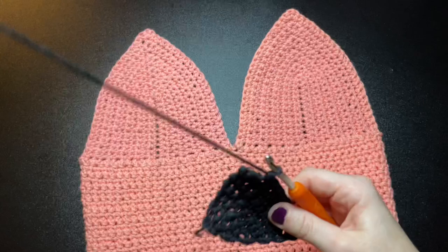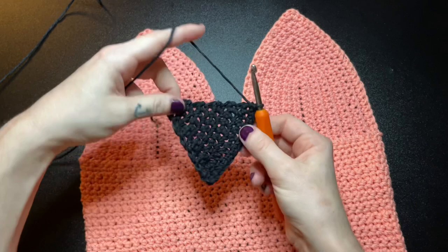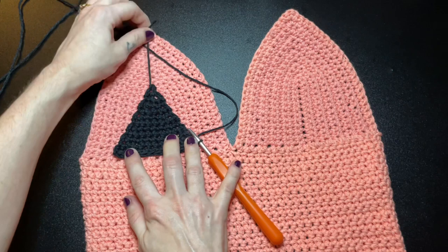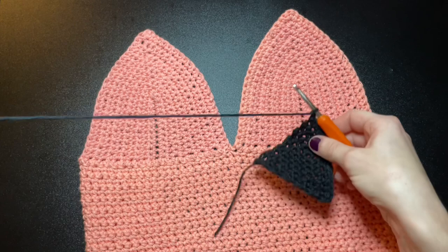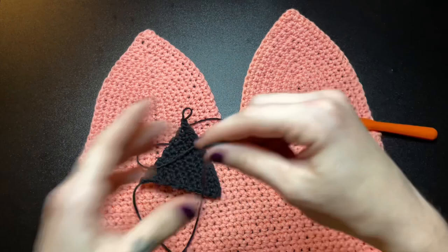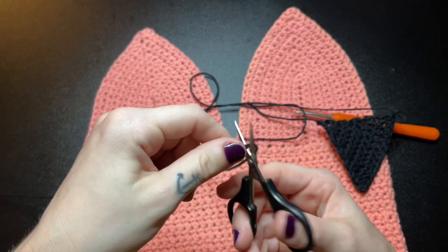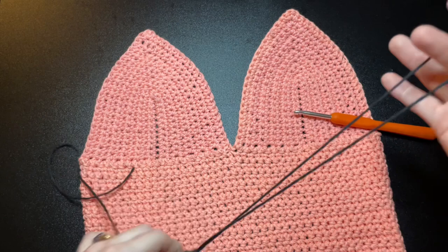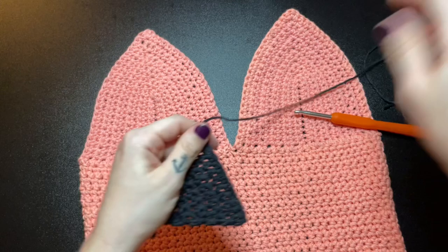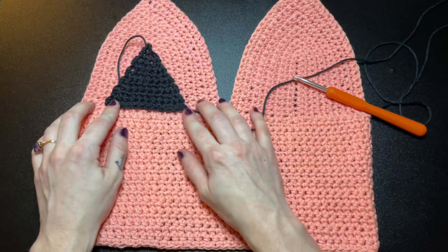Here is what your triangle should look like once you finish making all of your rows. To secure off your work, chain 1 and leave a really long tail — this is the string you'll use to sew the eye into your work. Make sure that you pull the string through so your work doesn't unravel. Next, you'll need to make an identical triangle for the other eye and then a smaller triangle for the nose. This is what it should look like when all three are completed.